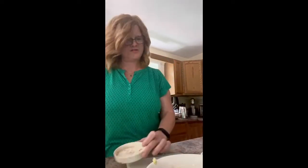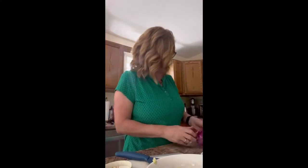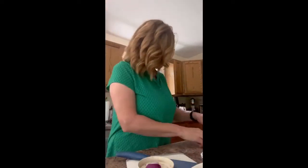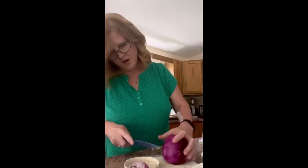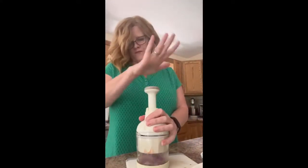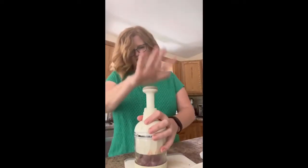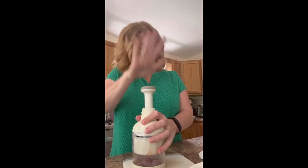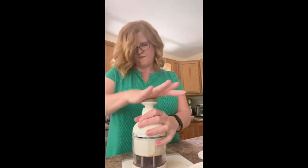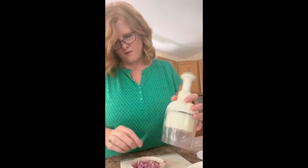And then I like to do onion. I was actually going to use my manual food processor, but I don't need a ton of onion, so I'm going to do this also. Red onion — if possible, it has to be red onion. I like any onion, but especially red onion. I want it a little bit more finely chopped. There we go. I've got my red onion.